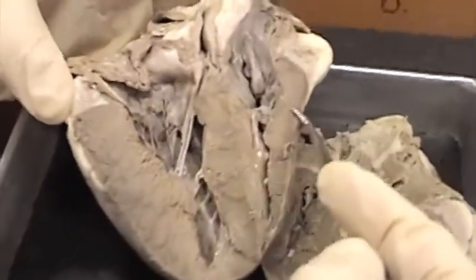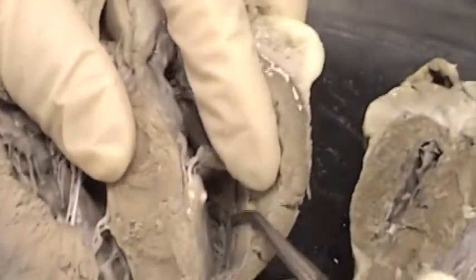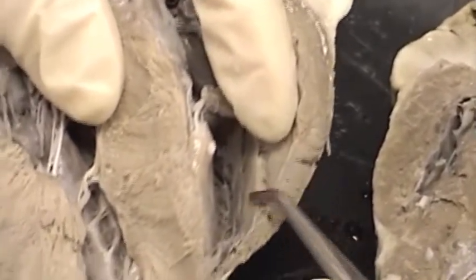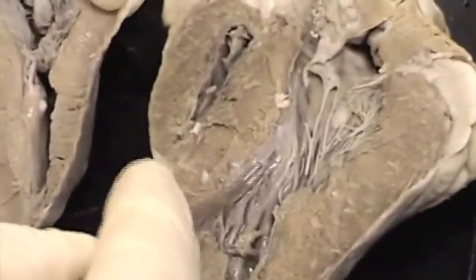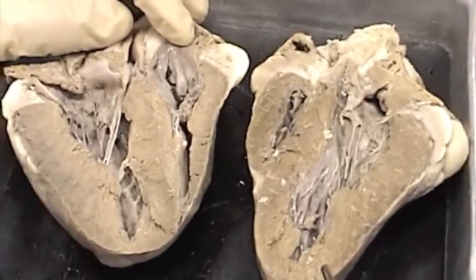The muscle layer here is the myocardium. And then lining the heart is a thin layer of epithelium called the endocardium. You can see some shiny stuff right there — that's the endocardium. It is continuous into the blood vessels with the endothelium.